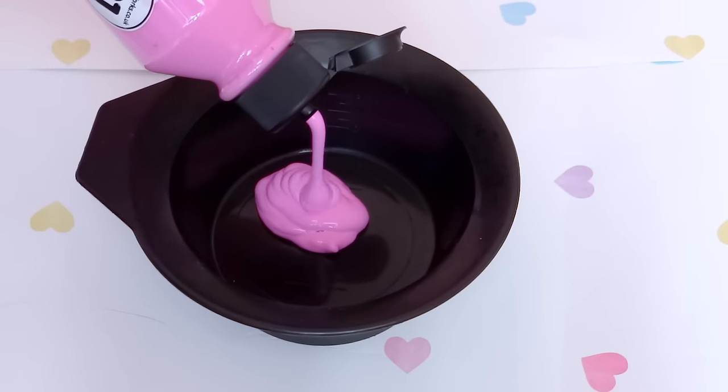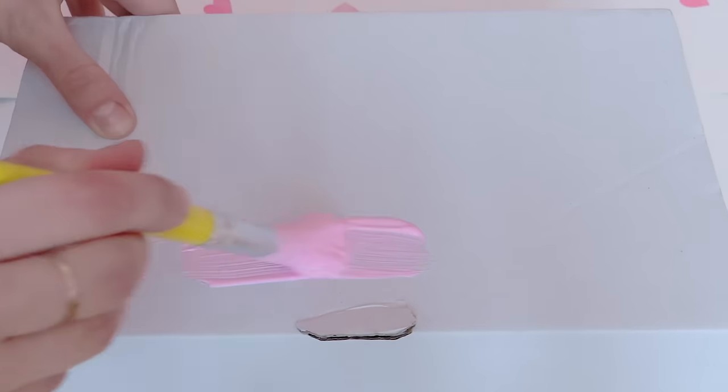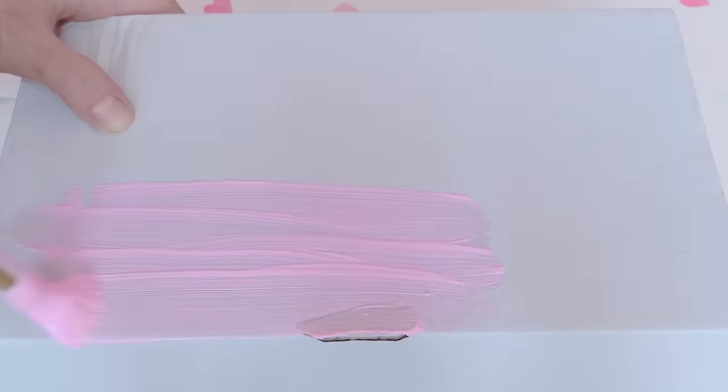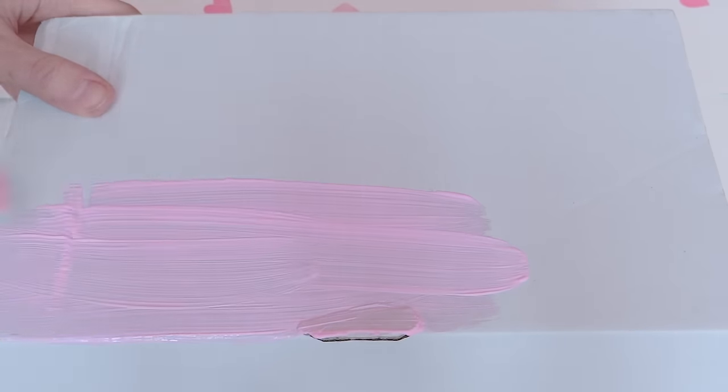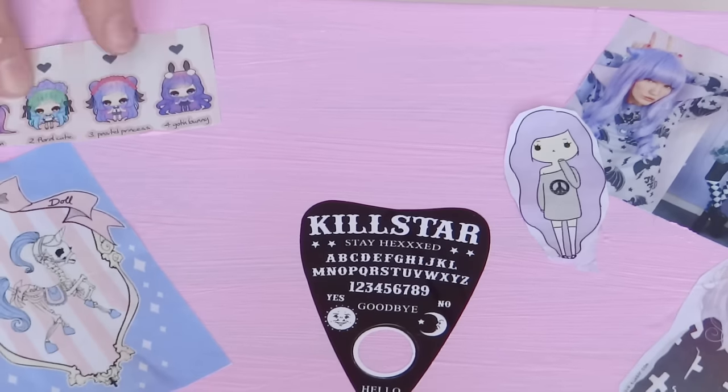I'm mixing pink and white paint because I want a very light pastel pink. I'm painting the whole box. If you're using a dark box, you might need a second coat. I'm using the wet paint to stick the paper images — this way I don't need glue.